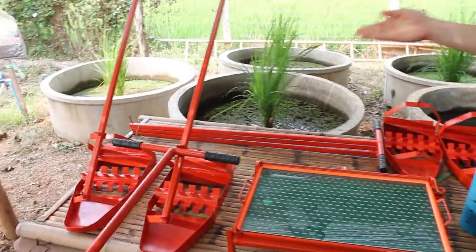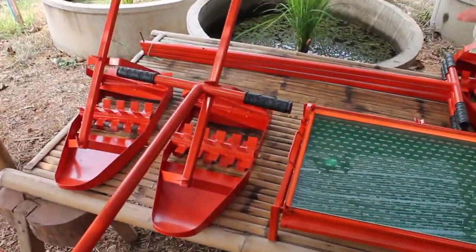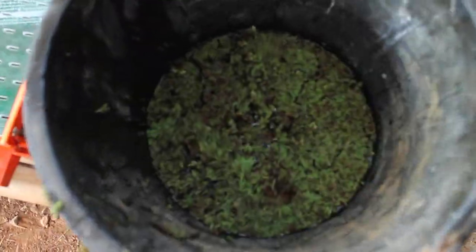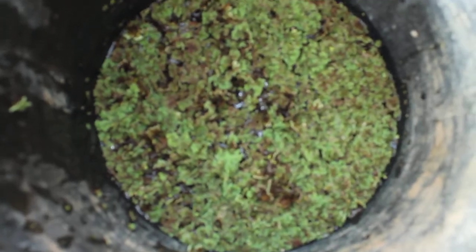This is the rotary weeder. It's used to remove weeds. This is a Zola — it's a bio fertilizer, and it also helps with weed problems in the paddies.